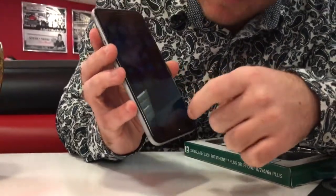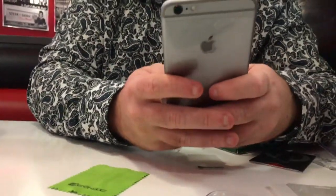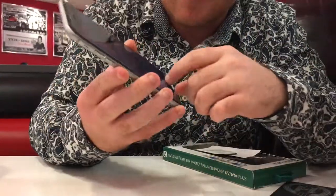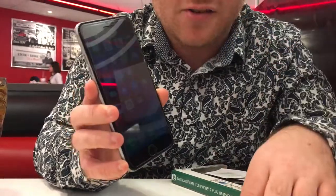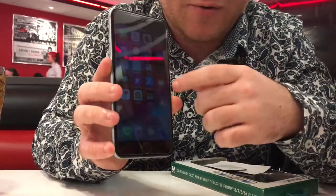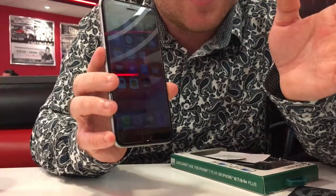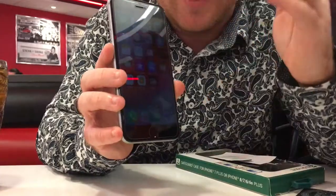Yeah, and then let me do a text message test. Send a text message — yep, works perfectly fine. For $5 at Five Below, you should get one of these for your iPhone. They have them for every iPhone from the 6S to the iPhone XR, which is the newest one.